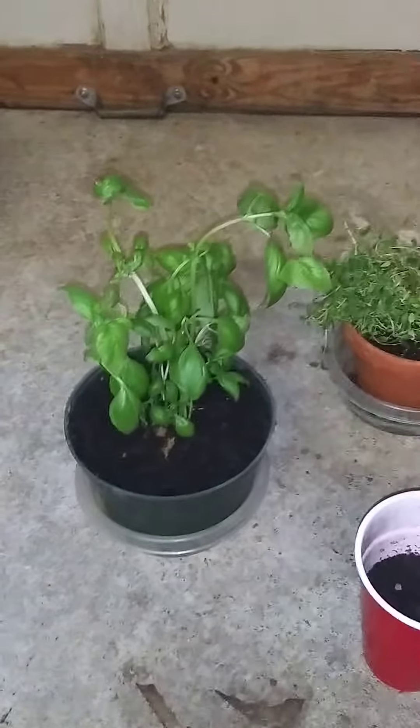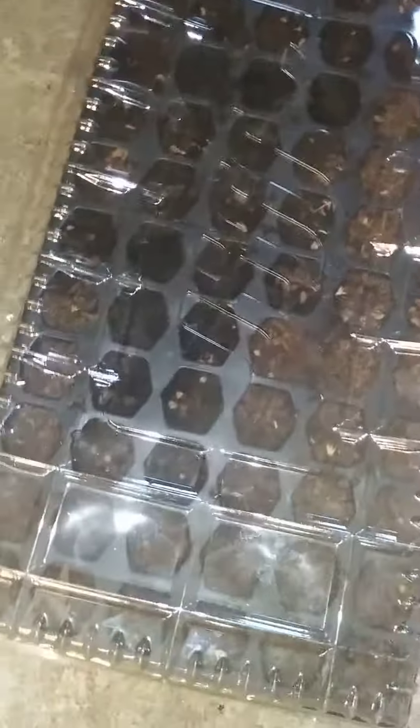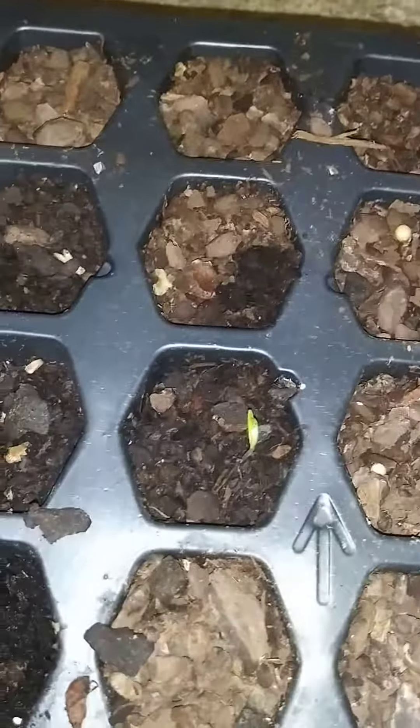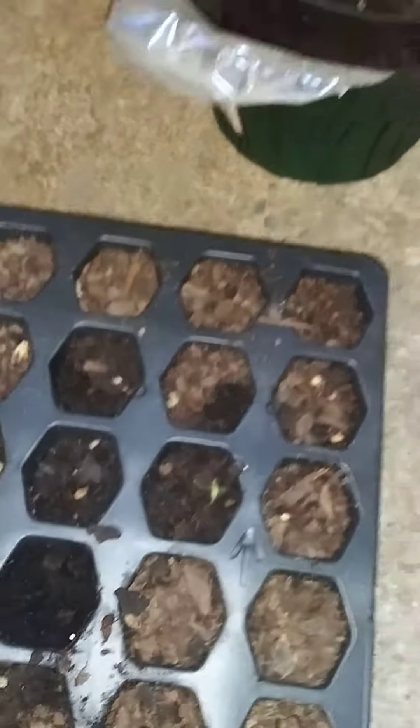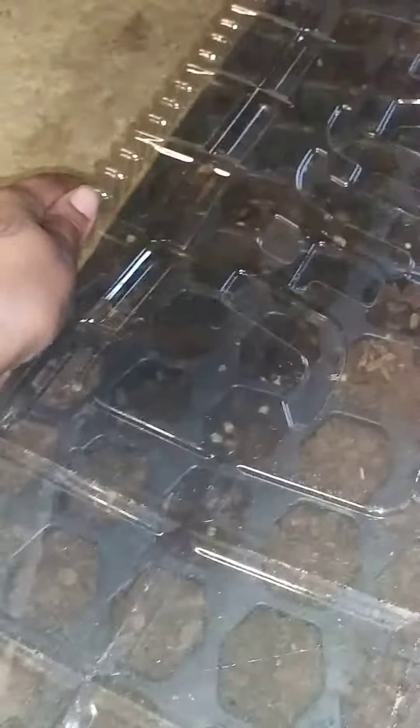We're going to see how everything grows. I took a couple of things out of here today and planted them outside — they had done growing, which I showed y'all over the weekend. That's how it starts out, and then it gets bigger. When it starts hitting the top of the plastic cover, that's when I put it in the ground outside.